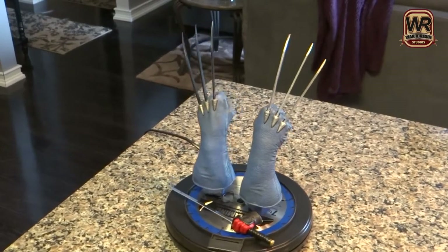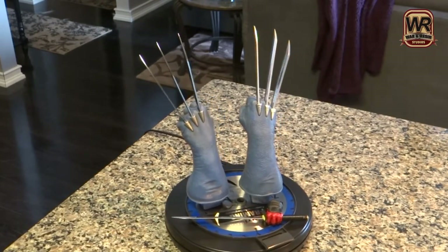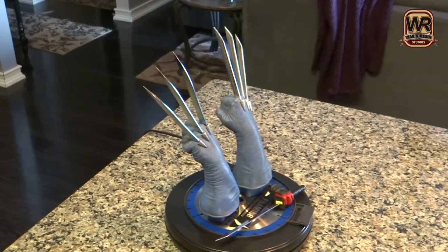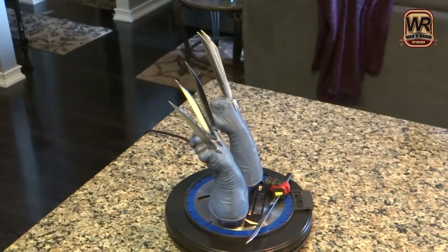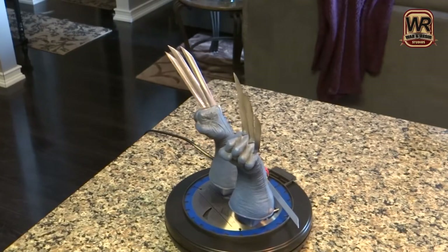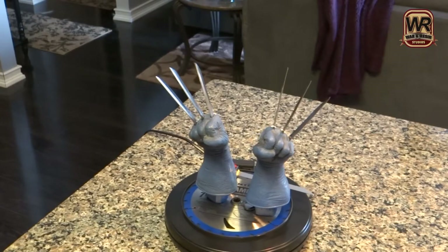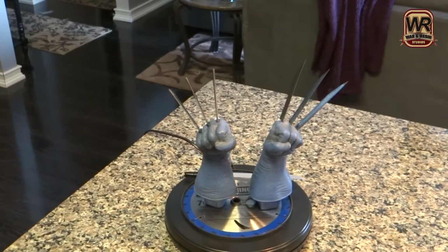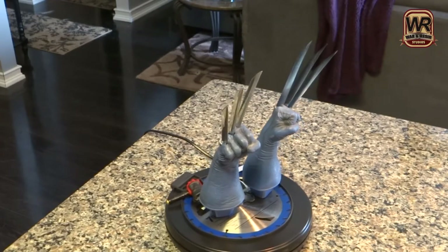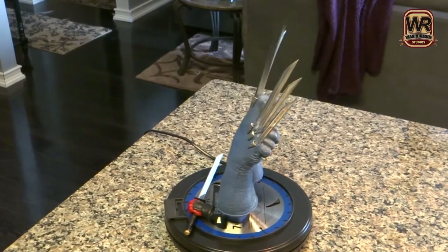What we have here is a kind of a difficult project. This would be the legendary scale figure, the Wolverine half scale from Sideshow. Basically the guy I'm doing this for had a broken hand, claws were broken in pieces, and he wanted to know if I could hook him up with some real metal claws, which I did.